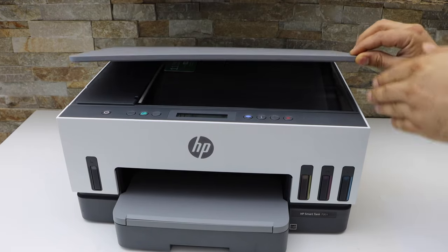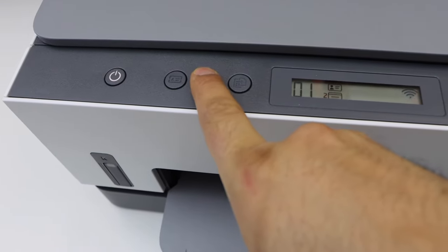Place it like this, and click on the copy button.